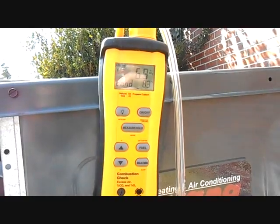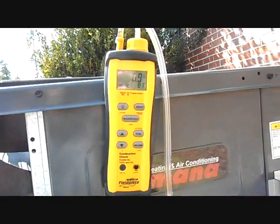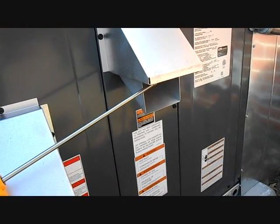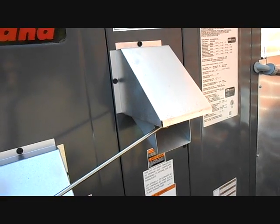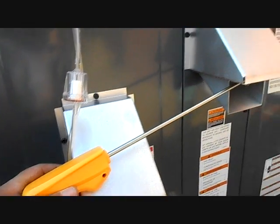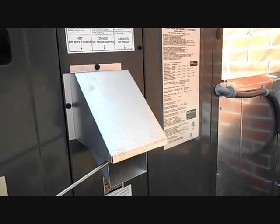CO2 is at 6.9%. We're running at about 81% efficiency, and of course all gas packs that I know of are rated at 80%, and this is no different — it's a 13 SEER 80% gas pack.